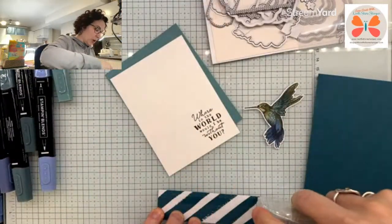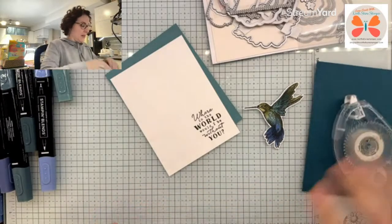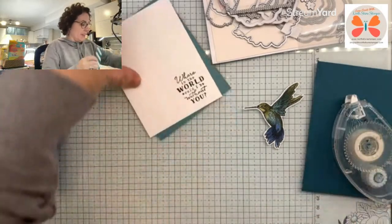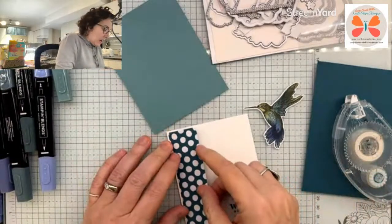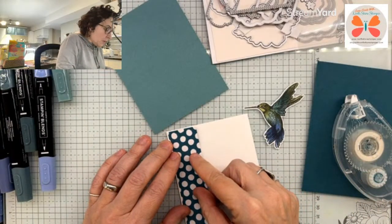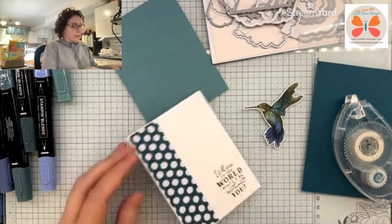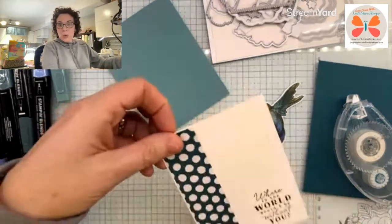My son who works for Hydro is not even working today. So we're going to come in here and we are going to just adhere that down. I left that same Basic White border.